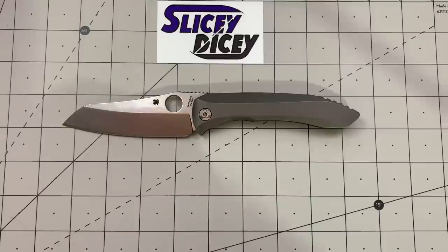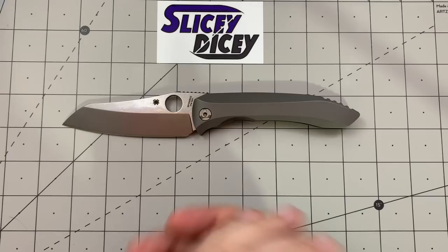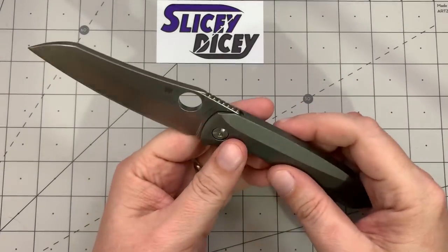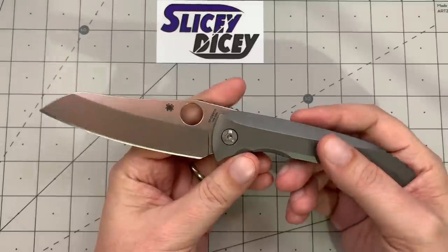Let's get the price out of the way right off the bat. This is the top of the line Spyderco — $520 for this knife. What you're getting is pretty impressive: it is a full titanium integral folder with S90V blade, designed by Peter Resenti.